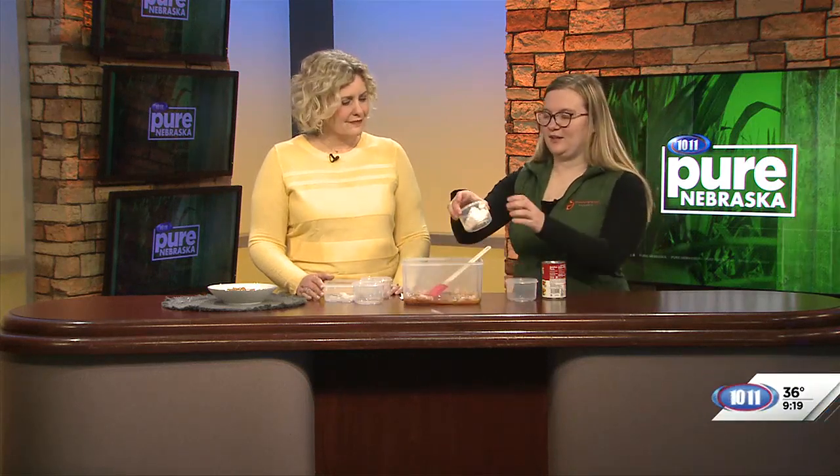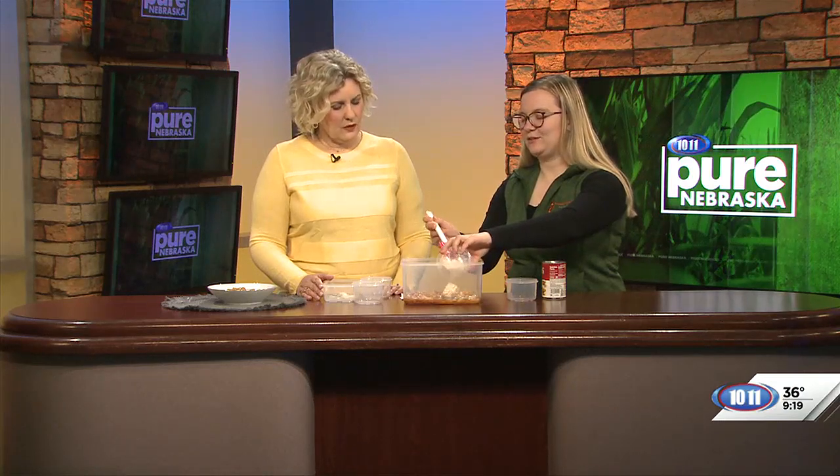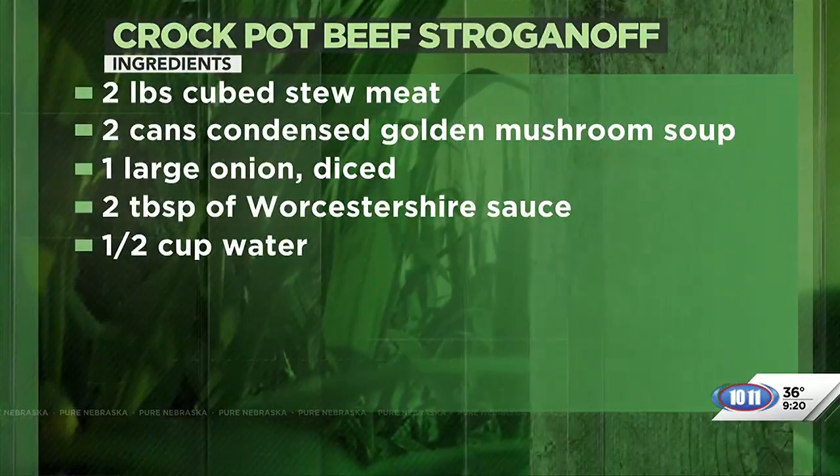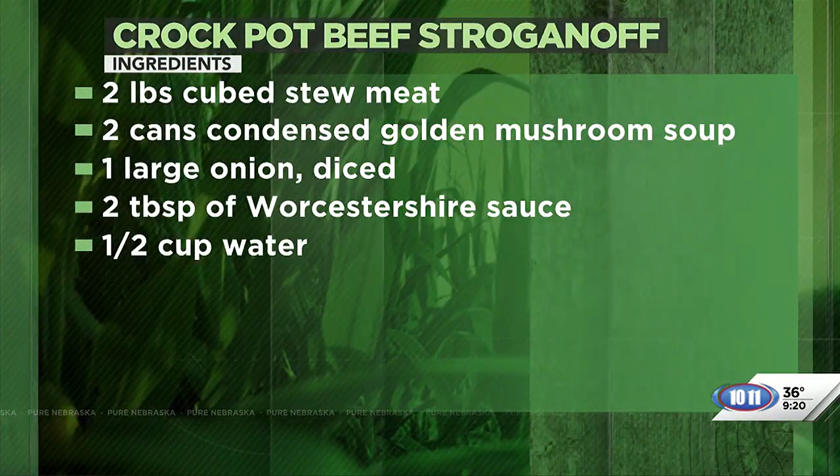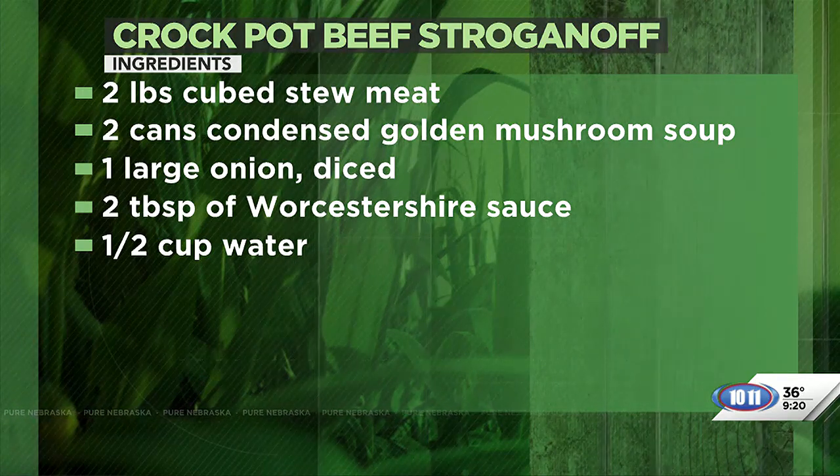Give it a good stir, then walk away for about eight hours while the crockpot sits on low. Do your normal day. Once you get back home and you're ready to start cooking the egg noodles, go ahead and stir in your cream cheese. With the beef being hot from being in the crockpot all day, the cream cheese will melt in and create that stroganoff texture.